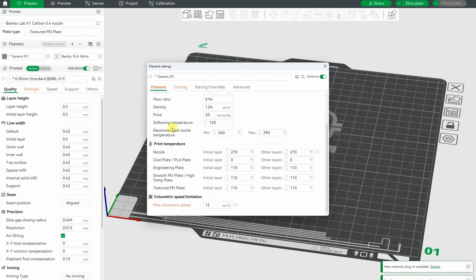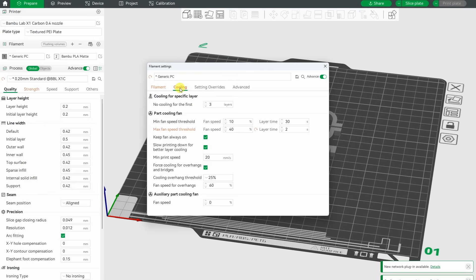Let's see the settings in Bambu Studio. The print temperature is 270 degrees Celsius, bed temperature 110 degrees Celsius, 12 cubic millimeters per second is the flow rate, and the maximum fan is 40%.